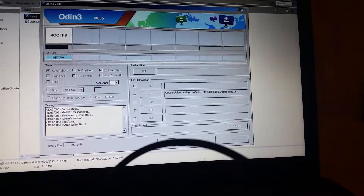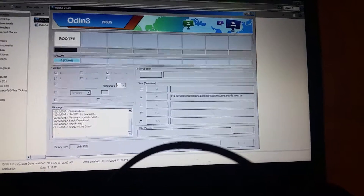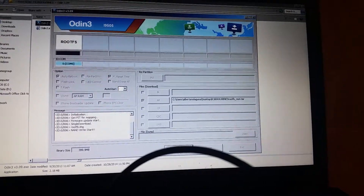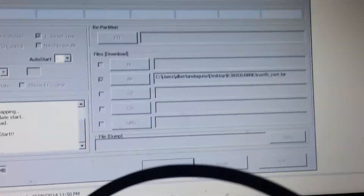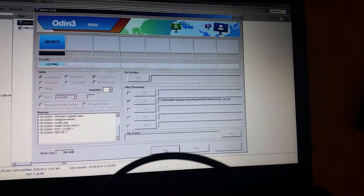Now I am rooting my Gear 2. The only reason I'm rooting this is so I can remove the camera sound and the video camera sound — the beep beep and the stupid sounds it makes to tell the whole world that you're recording or taking pictures when you don't want people to know. There it is — it's rooting right now.